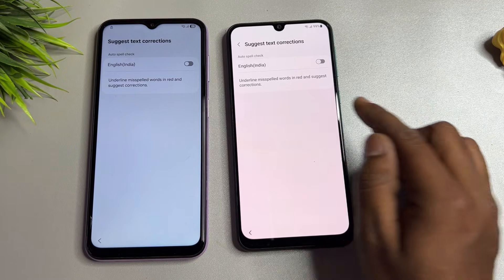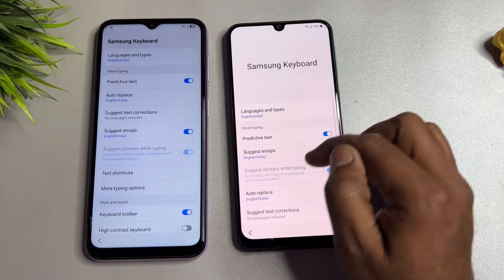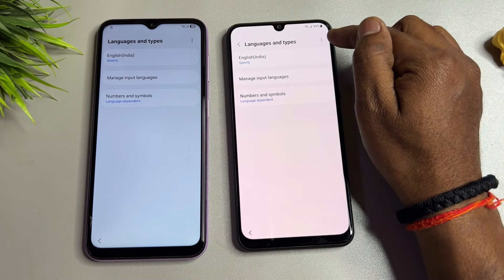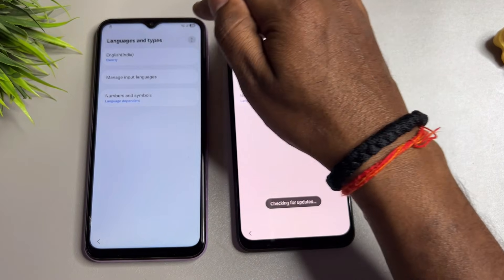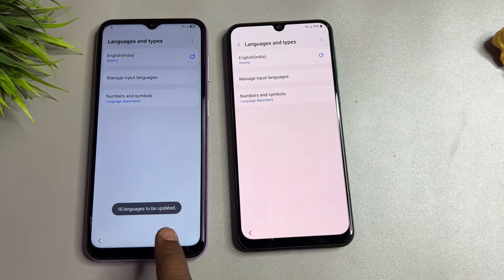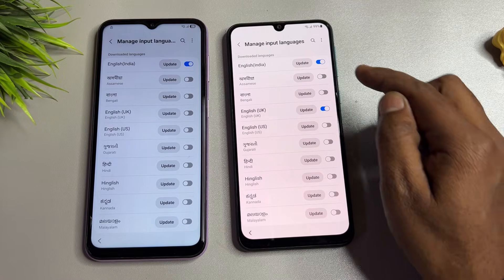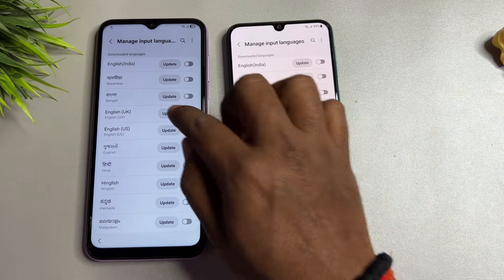Open Suggest Text Corrections — there's no Manage Apps option here, so go back. Go to the first option, Languages and Types, and open it. Click the three-dot menu on the right side, then Check for Updates. On the second smartphone, click Manage Input Languages, then select English UK, uncheck all, and click Update.